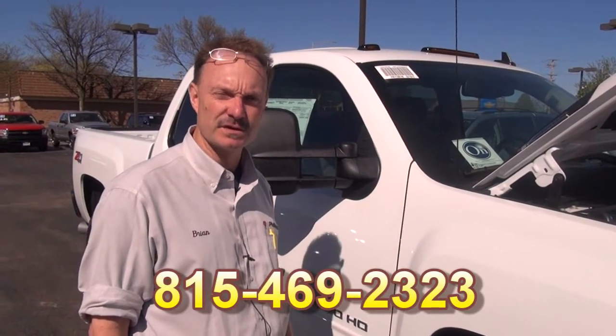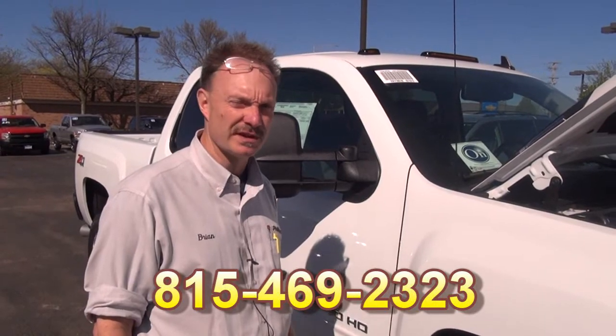But there you pretty much have it. That's kind of a general rundown of our diesel exhaust fluid system. If you have any questions, please call me, Brian Seaman, in the shop at Phillips Chevrolet, 815-469-2323, with any other questions that you might have about the system. Thanks.